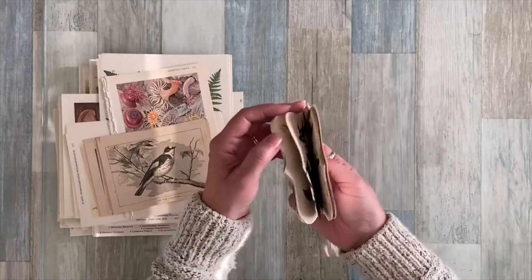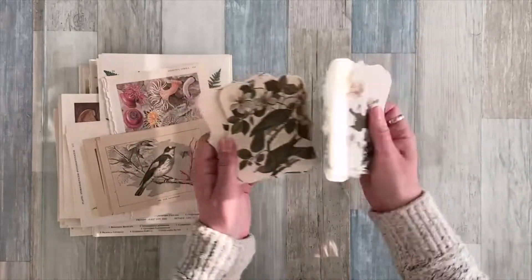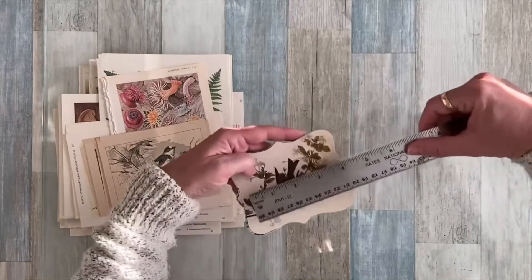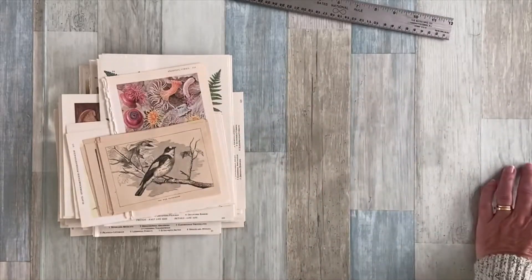There are about 30 of these bird die cuts and there are birds on both sides, so you choose which side you want to use. These are a fairly good size — about three and a half by four and a half — so that's one of the bigger die cuts, and it's in my Etsy shop as well.